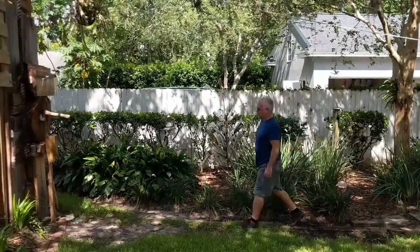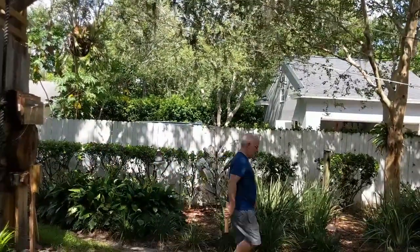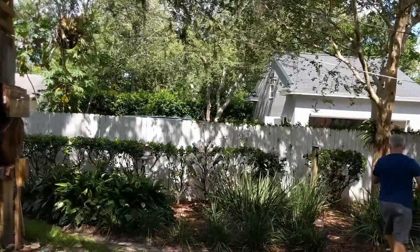There we go. There's the toll zone. Finally. We've got some dirt on the blade now.